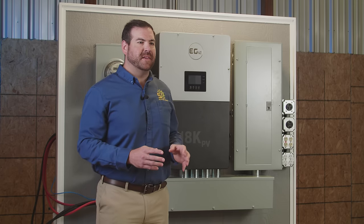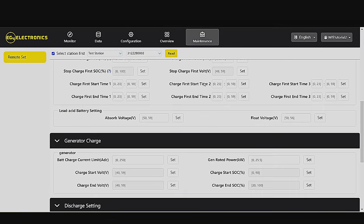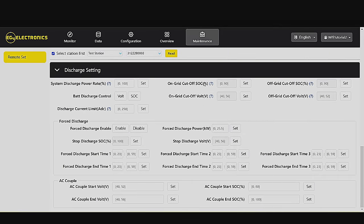The 18K PV allows for true zero exporting with an AC-coupled inverter. The remote management capabilities of the 18K PV means technical support can dive deeper into troubleshooting by accessing controls through the monitoring portal.